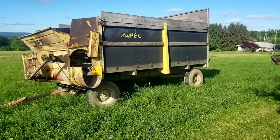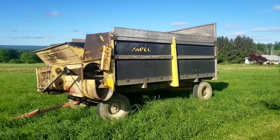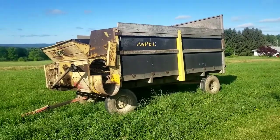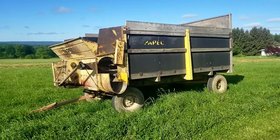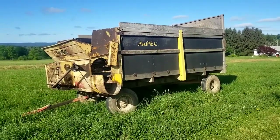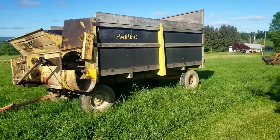The company was turn of the century — the 20th century. Apparently it was founded by a Croatian immigrant named Paypeck. Because they were building silage equipment, like a silage chopper that you would use to fill a silo with corn and stuff, they built wagons. By today's standards this wagon is quite small. It's got an 8-ton running gear and nice flotation tires on it.